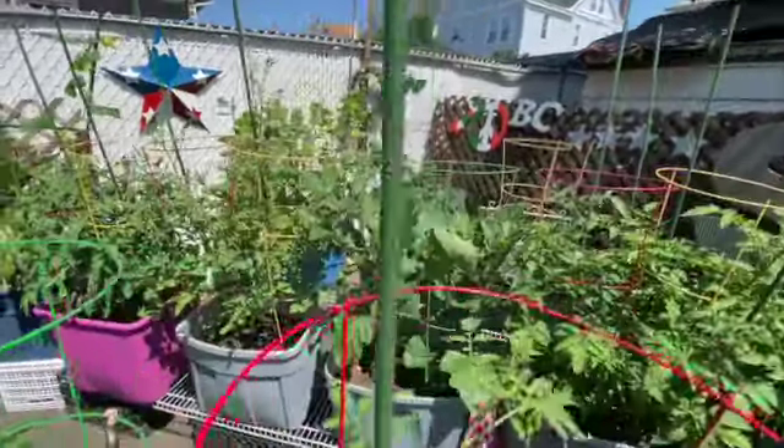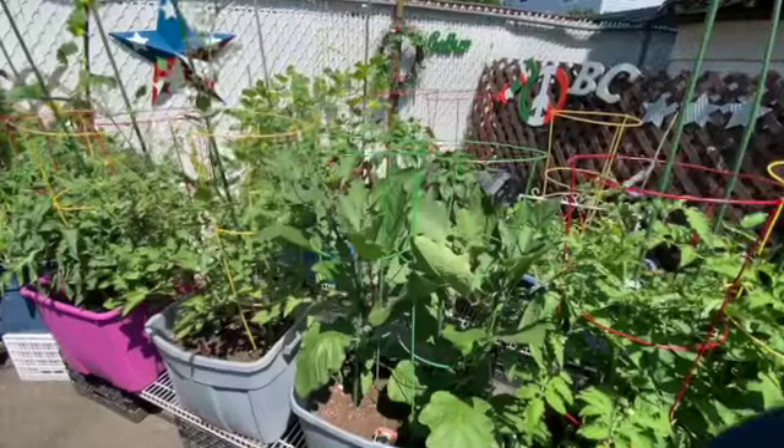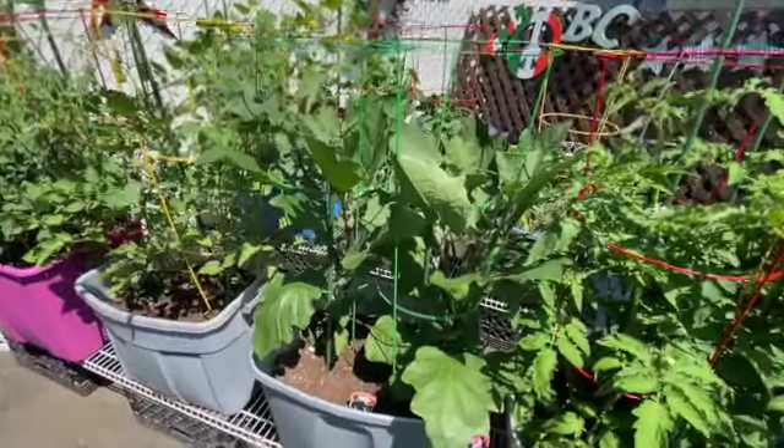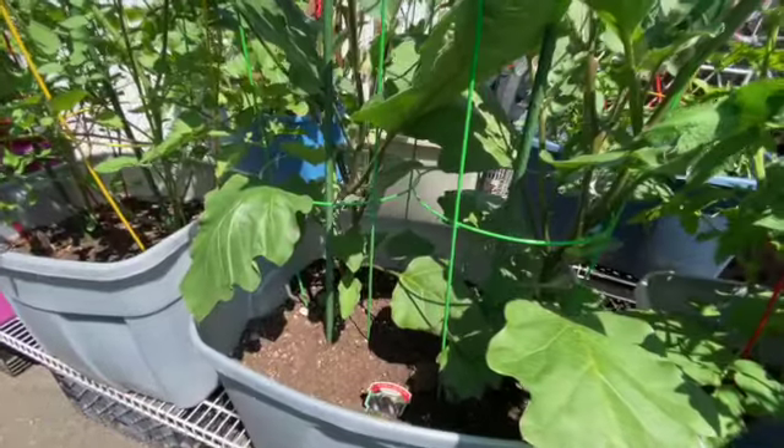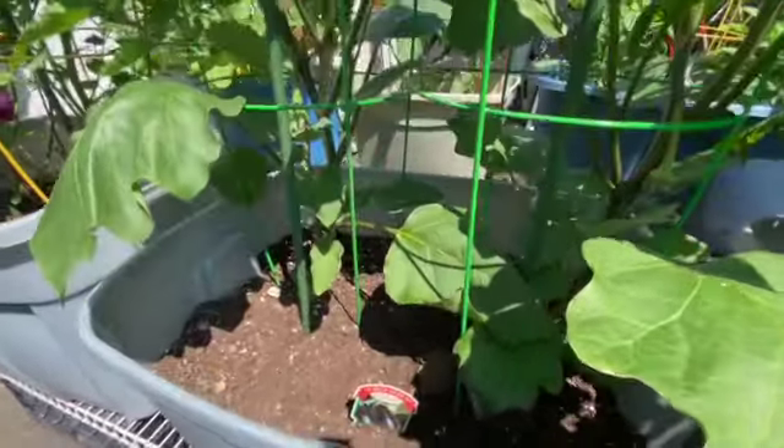Here are our eggplants. You see them in the pictures at the beginning — those beautiful purple flowers. They're amazing.